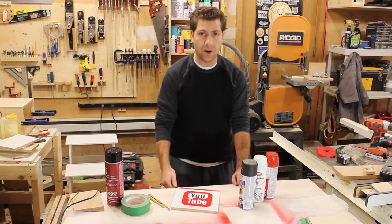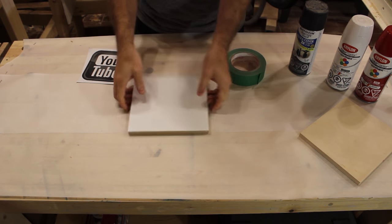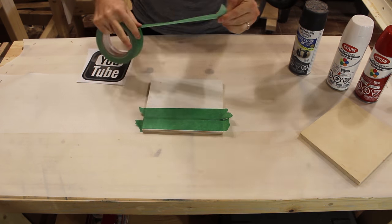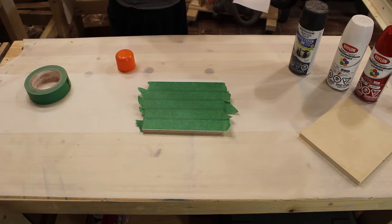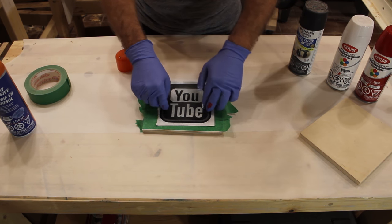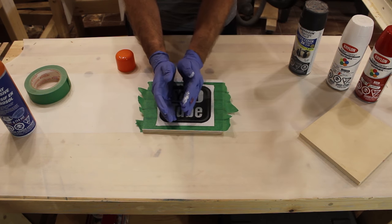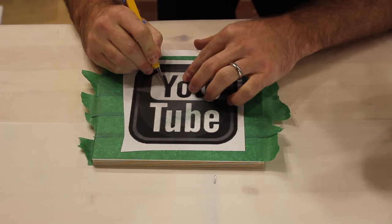I wanted to share it with you guys. Hit that like button, hit that subscribe button if you haven't already, and leave a comment. I love hearing from you guys — let me know what you think. Thanks. I love you guys. Let's go.